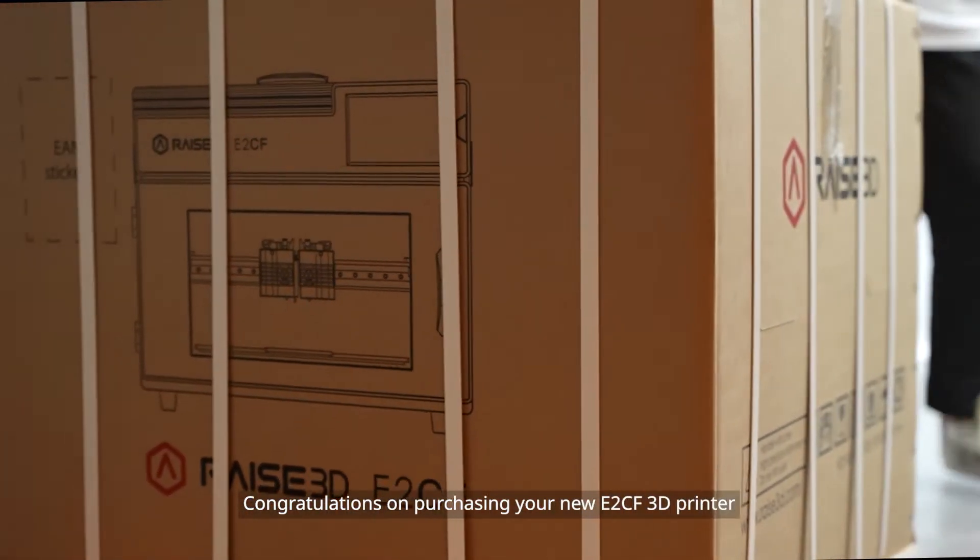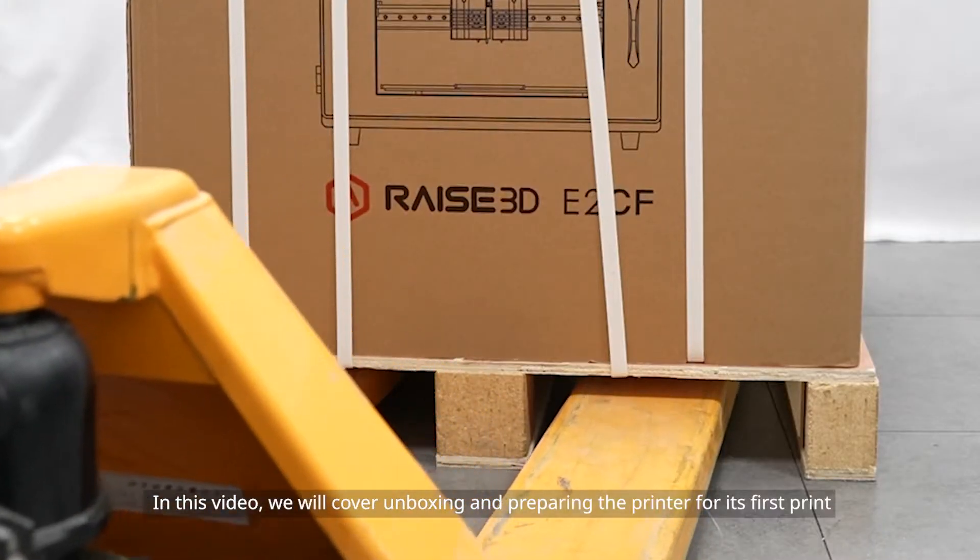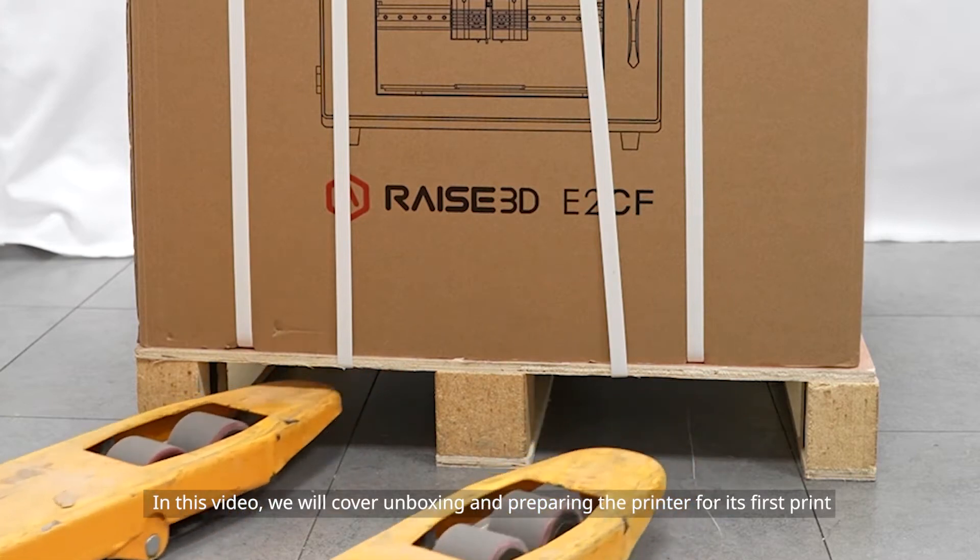Congratulations on purchasing your new E2CF 3D printer. In this video, we will cover unboxing and preparing the printer for its first print.